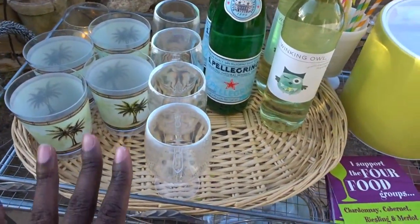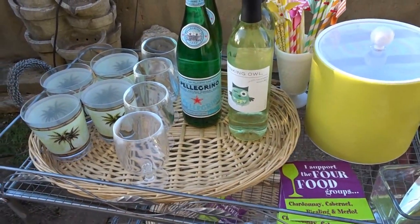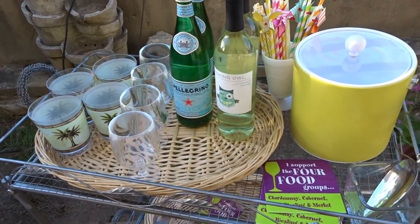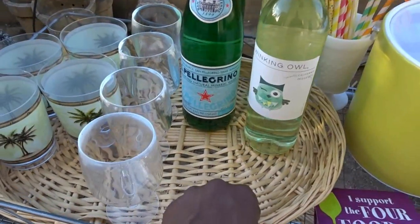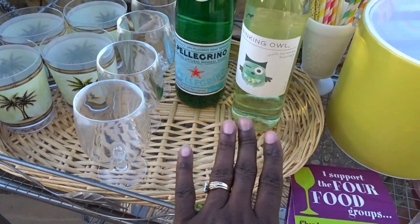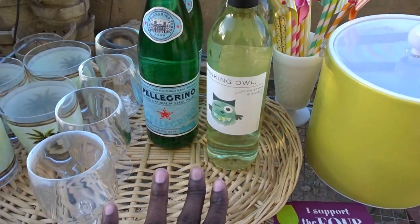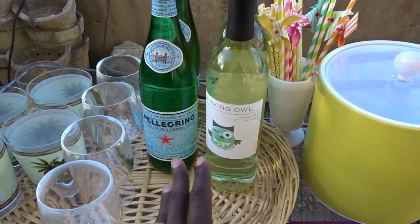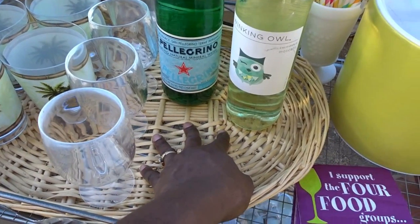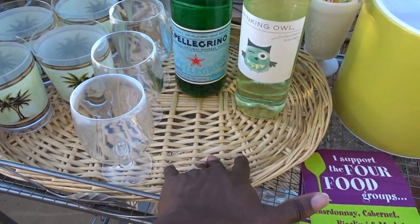It has become one of our favorites the past couple of summers and I know you're going to like it. This bar cart has everything that I think it needs on it — every item has a specific purpose, it looks very nice, and it's functional. This wicker tray is great because you can bring all of your glasses out on the tray and place a napkin or towel underneath to catch any spills — it's really easy to wipe up.